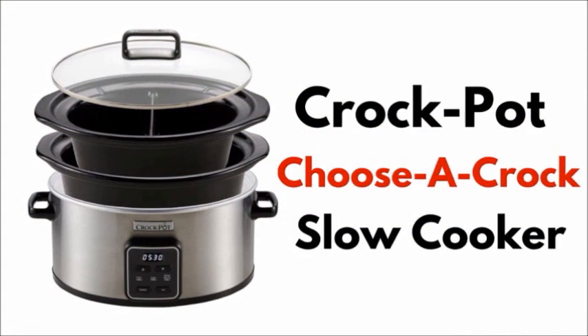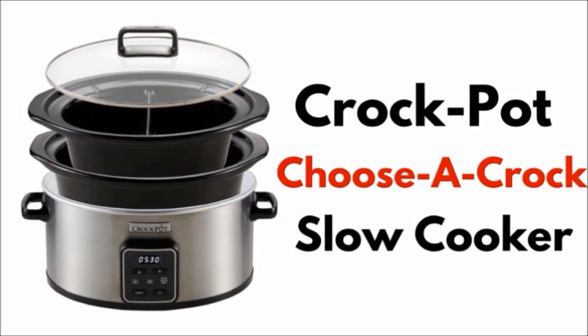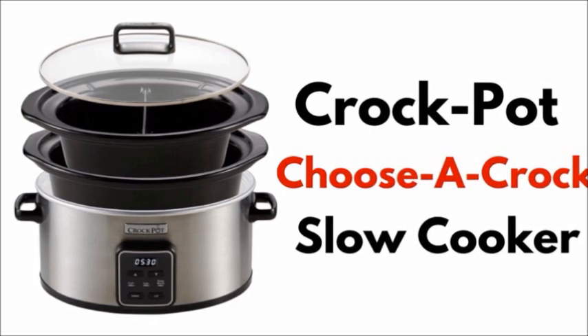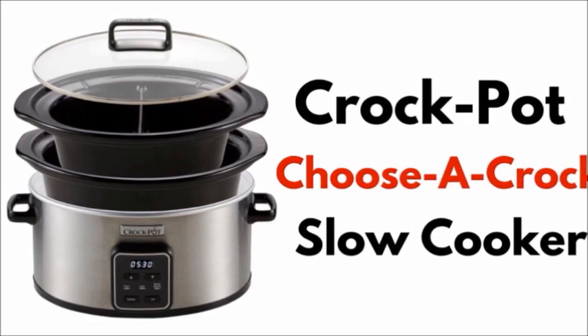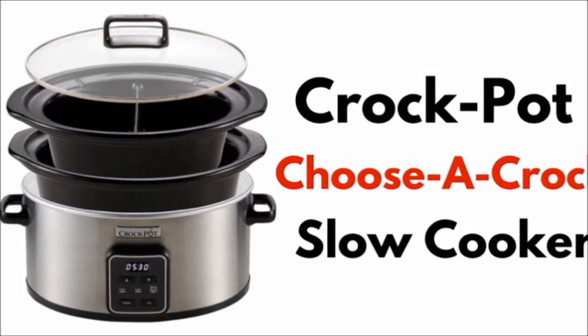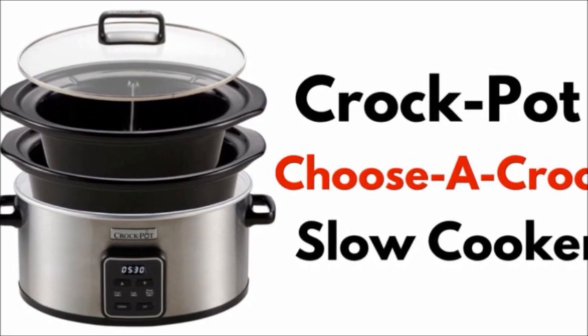Crock-Pots have shorter supply cords to help reduce the hazards of getting tangled or anyone tripping over them along a cord. You can use an extension cord, but make sure the marked electrical rating is at least as great as or even greater than the electrical rating of the Crock-Pot that you're using.